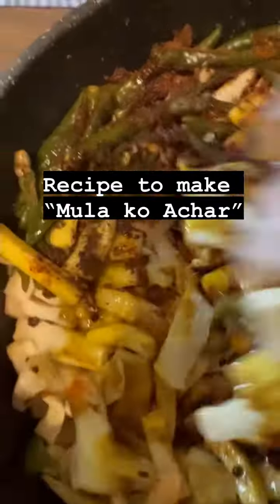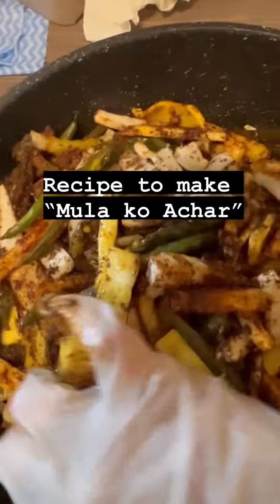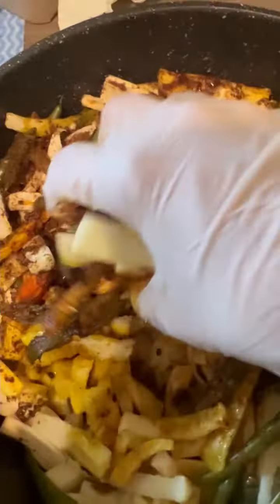Hello everyone, this is how we make panela pira mitha mula khat. Mula khat is a great appetizer, isn't it?